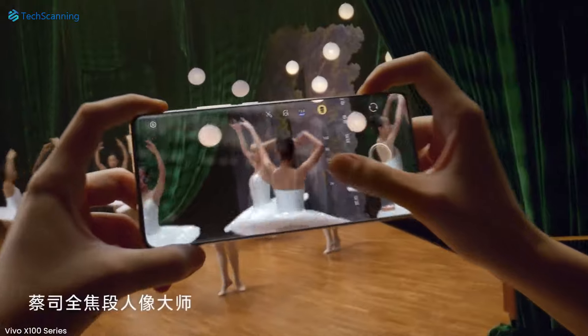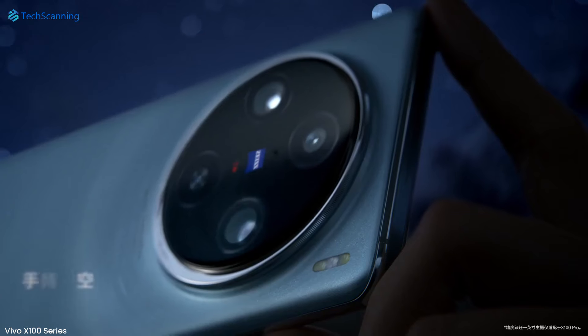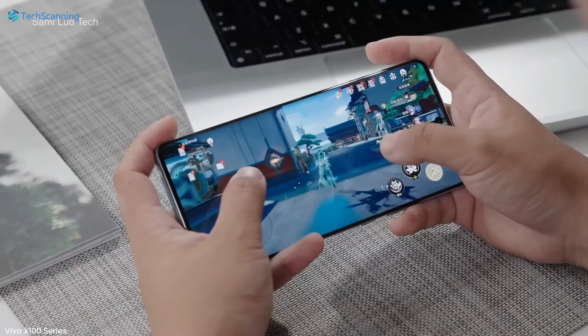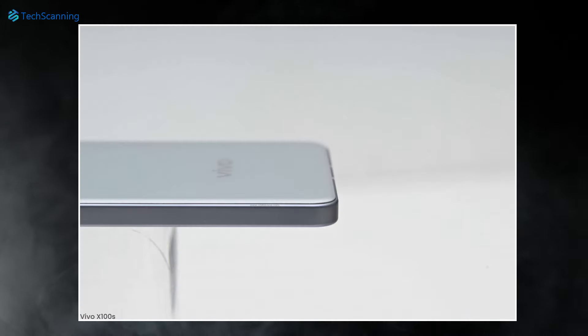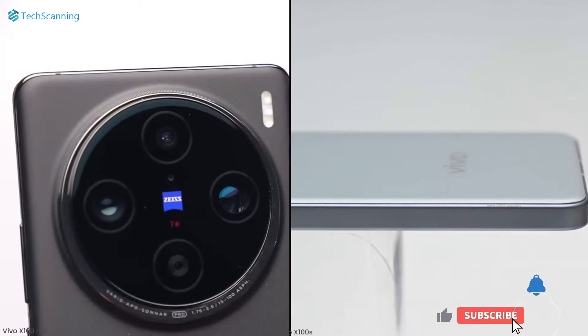The lineup will not be just a matter of a name change — instead it is tipped to bring some noticeable changes including the design. Now we got a look at the Vivo X100S, and just like the early leaks, the Vivo X100S has a textured flat frame with lightly curved corners. For comparison, the already launched Vivo X100 has a rounded frame.